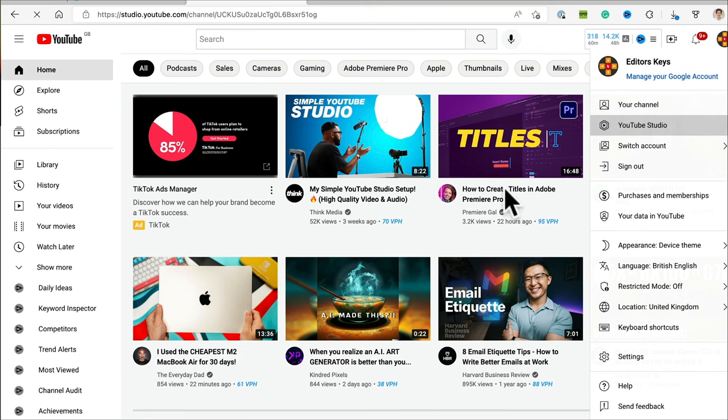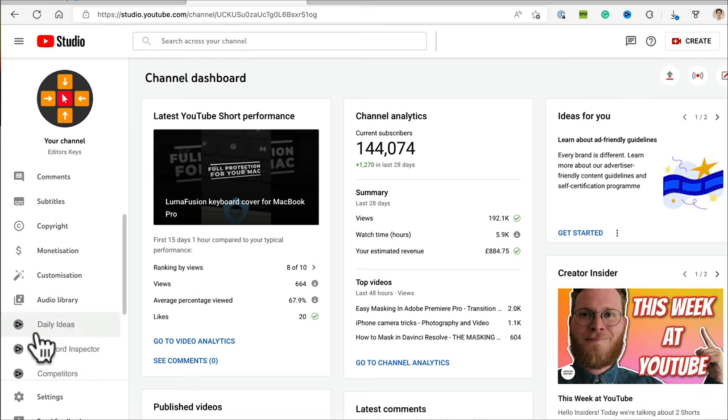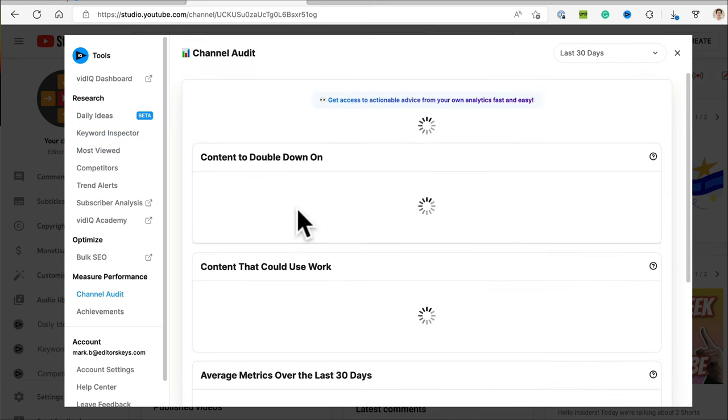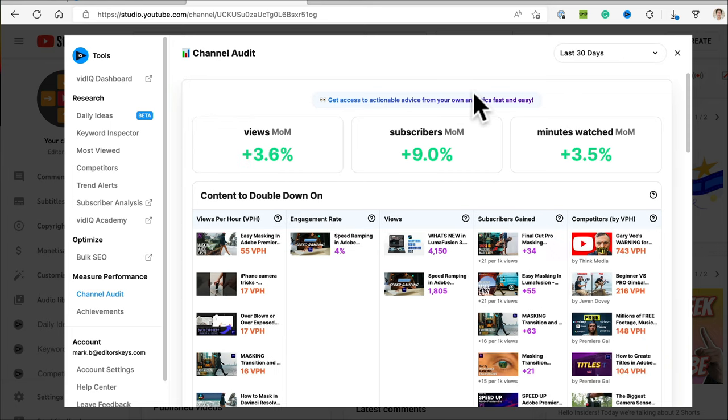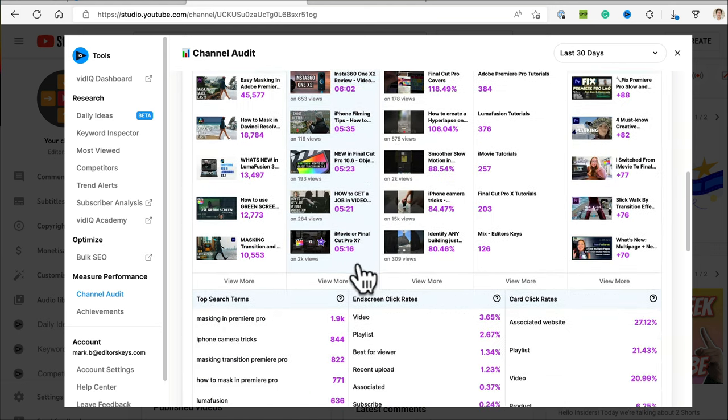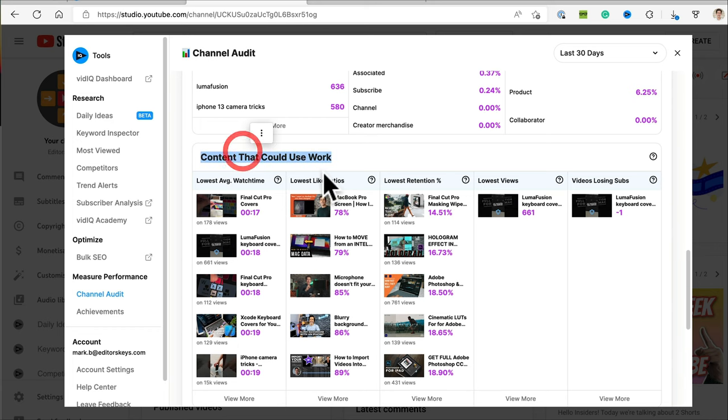In the YouTube creator studio, VidIQ gives you quick links to things like your daily ideas — it's like a mini version of the full website. There are extra things here like channel audits, which show your views per month, subscribers, and minutes watched. And it shows your views per hour, engagement rate, and content to double down on — create more content like that and it should help your growth. It also shows content that could use work: videos that either need new thumbnails, new titles, or maybe content you shouldn't create anymore. Negative research is just as important as positive research.